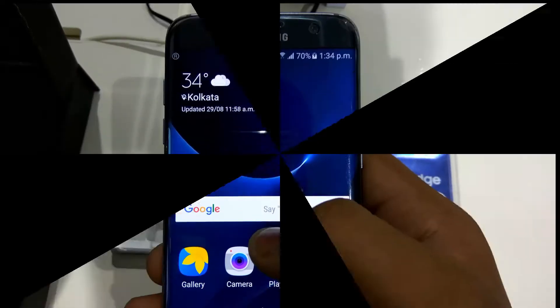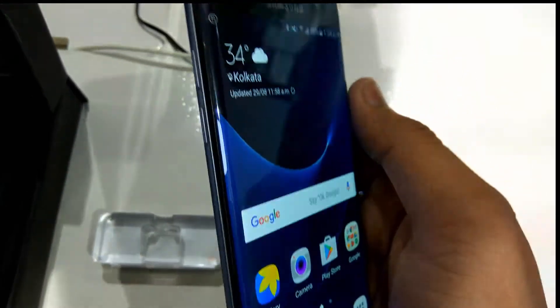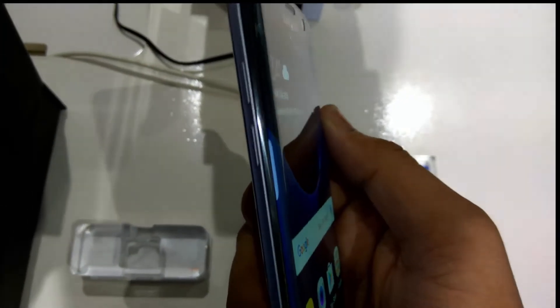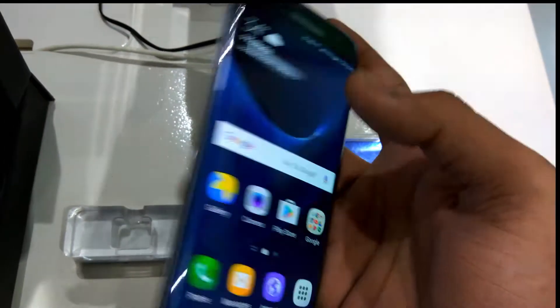Let's get started talking about the build quality of the phone — it's extremely solid, as expected from Samsung. It has a Super AMOLED display with Corning Gorilla Glass protection.